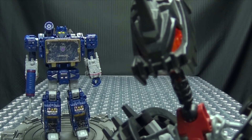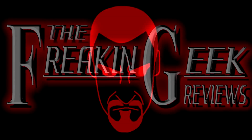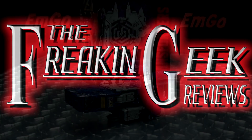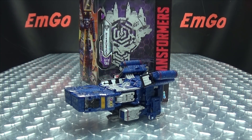Operation Intensified Creep Factor. Hey! What's up my peoples? Emgo here, the freakin' geek himself, and today we will be reviewing the Transformers Siege Voyager Class Soundwave!